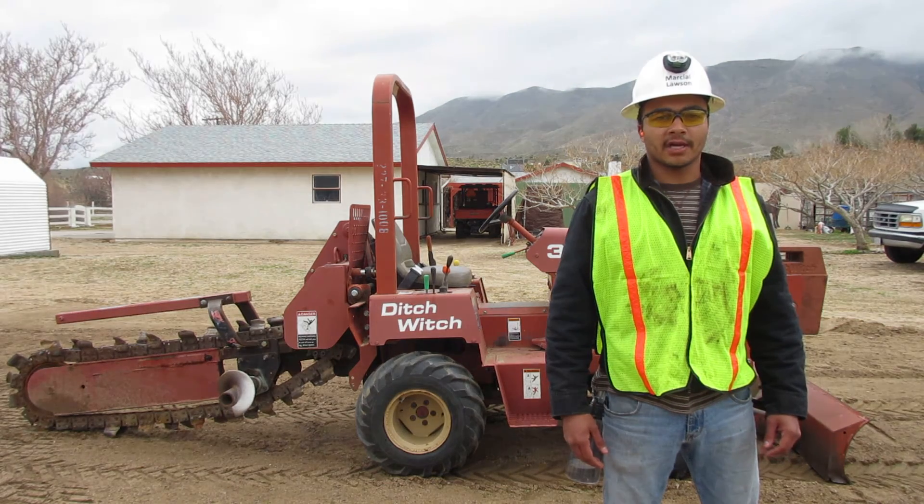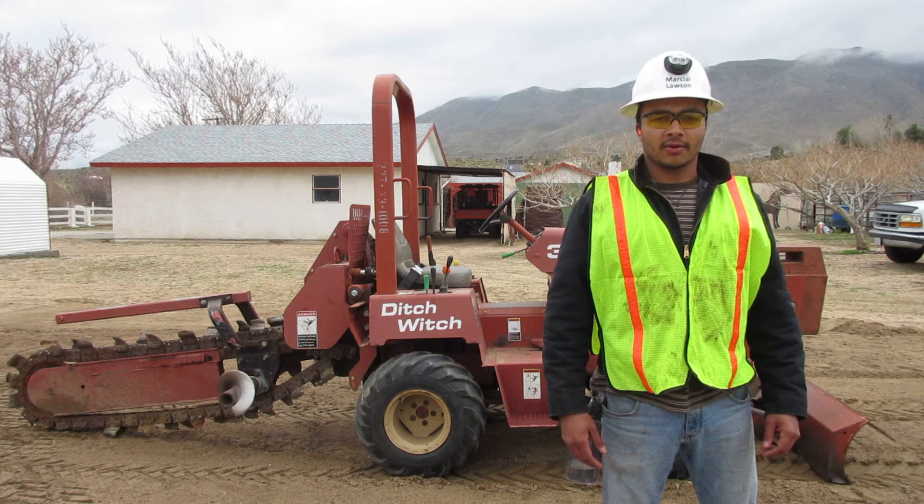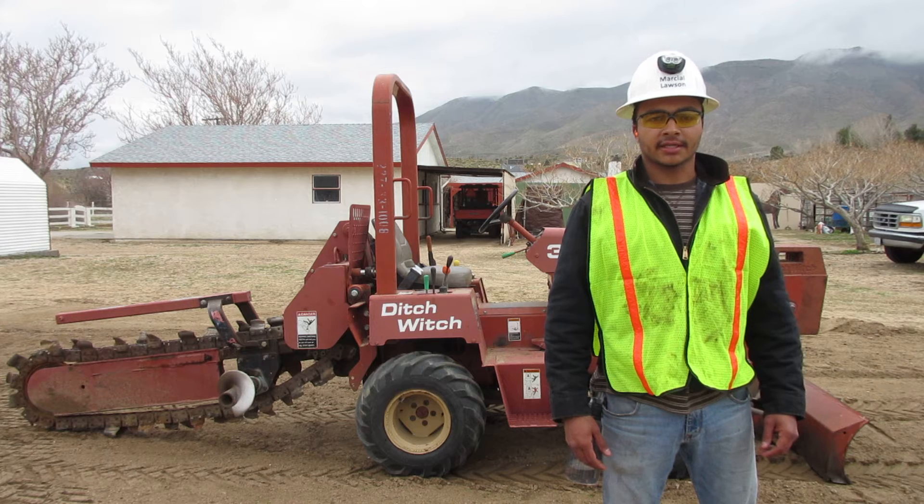I'm Marcel Lawson. I'm a heavy equipment operator. I'm going to demonstrate a start-up procedure for this trencher behind me. I've already done a walk-around safety inspection and control identification.